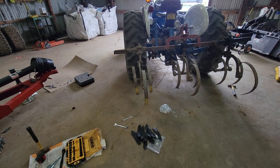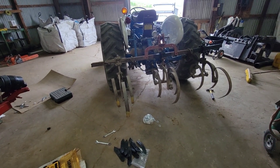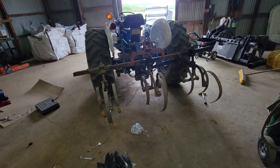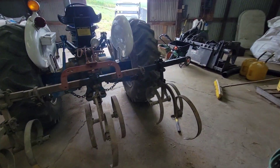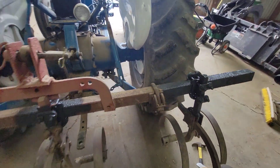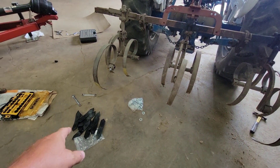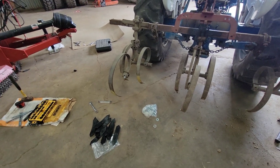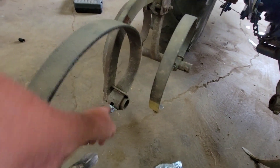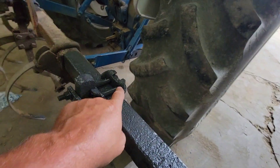Good morning guys! We're out here this morning working on this cultivator. I did go over to the Amish store — they make these things — and he said he could make me a new frame so I could put the new s-tines on here. He'd make me a new bar for about $750. I did get new shovels and that's what I'm going to put on here now this morning. Justin was here working on this, putting new bolts in and stuff.